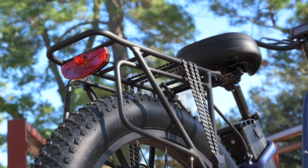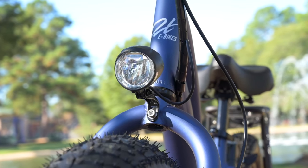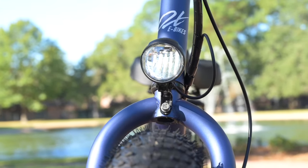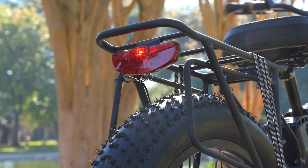The other thing I would consider an extra on this bike is that all of the lights are integrated into the battery. The front light is integrated into the battery and you can turn it on and off using the keypad. The brake light also integrates into the battery.